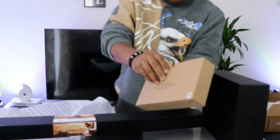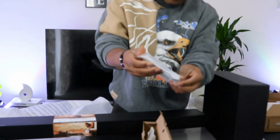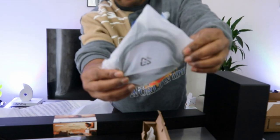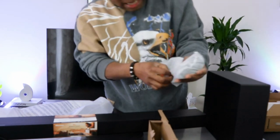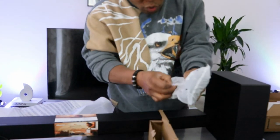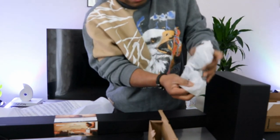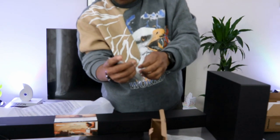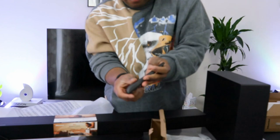Now let's look at the accessories. You have an HDMI cable included in the packaging, which is handy. There are two power cables — one is for the soundbar and the other is for the subwoofer. Also included is the remote control, so we start by putting the battery in first.